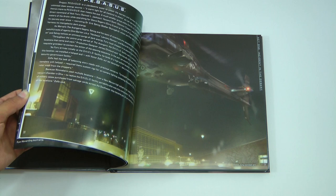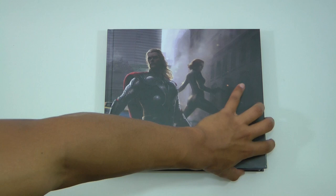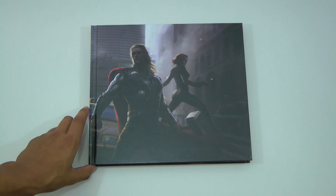So guys, this was just a quick unboxing of The Art of Marvel's Avengers. If you guys like this video, please make sure to subscribe to my channel, as it really does help me out. Thanks so much for watching and I will see you in the next video.